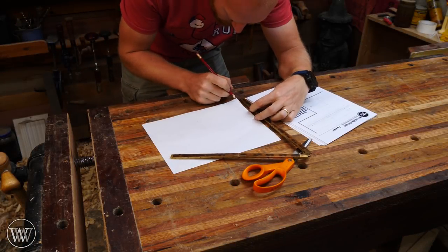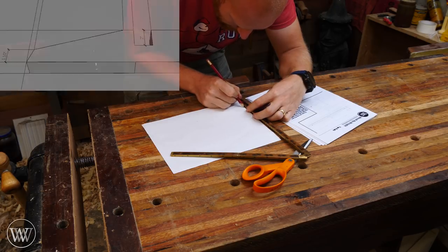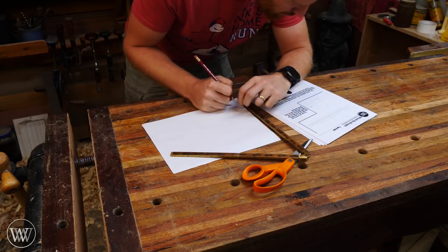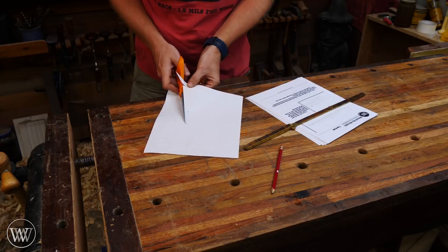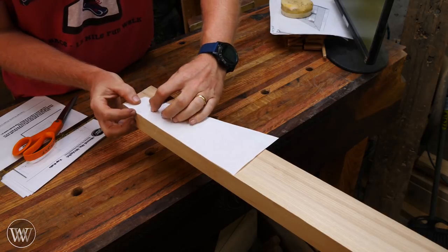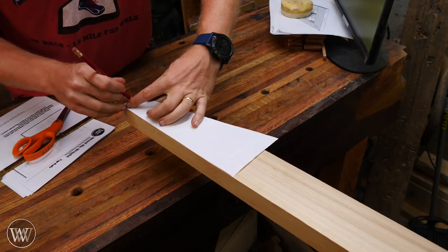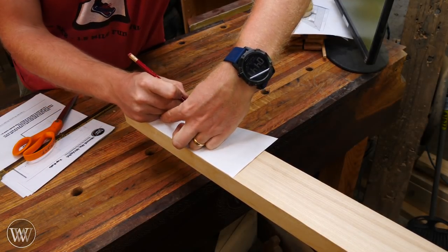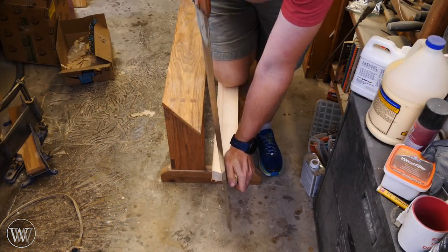On the ends of all these rails, stiles, and many other pieces, there is an angle that's more or less an artistic angle. To duplicate that onto all the pieces, I'm just going to lay out a paper pattern from the designs. I find it easier to cut out a paper pattern and trace it onto the wood than to lay it out on each piece individually. This way I can guarantee that all the angles are the same on any particular piece.